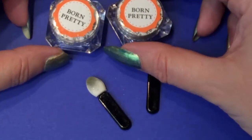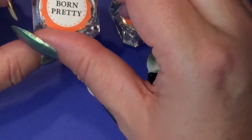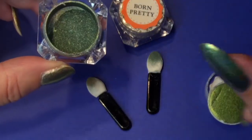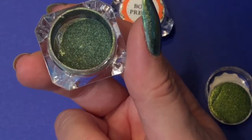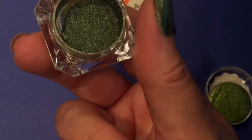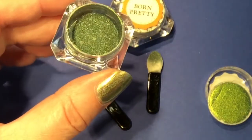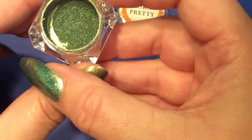The next product: I think they call them peacock powders or peacock holo powders. There are several different colors available — gorgeous colors. I chose a green and a gold one. When you open them you can already see them shimmering, and when I switch to another light setting, look how pretty that shimmers — it's sparkling like crazy!